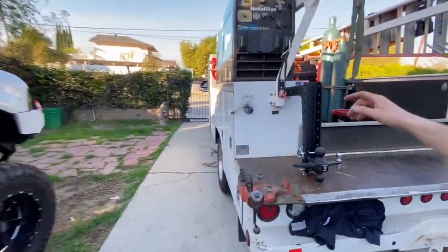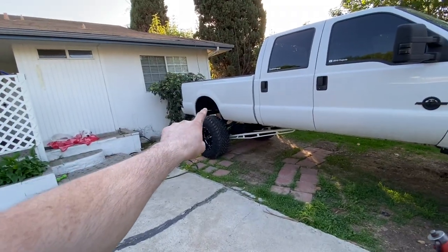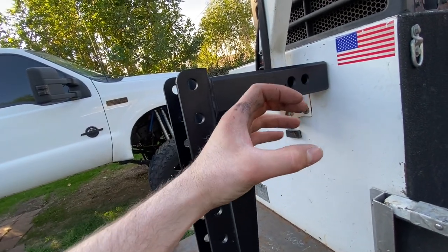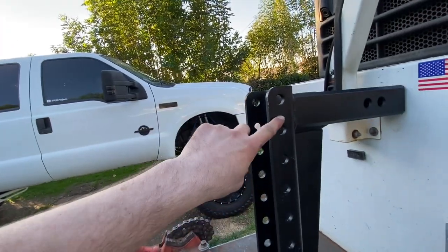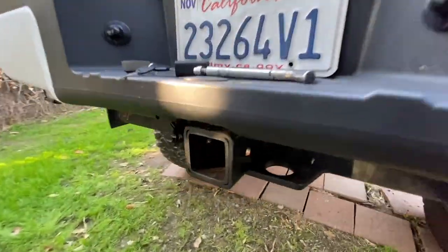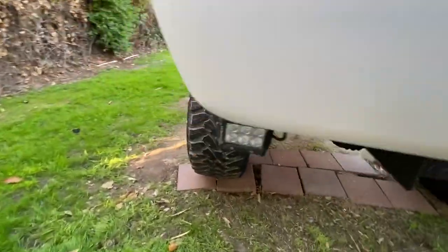This is a 2.5-inch hitch insert because my receiver is 2.5 inches. With my last hitch, I used a 2.5-by-2 square adapter — the adapter went into the receiver first, then the trailer hitch went into the adapter. Now let me show you the welding I did. This hitch ain't going anywhere. It was already welded when I bought the truck — the previous owner towed with it.